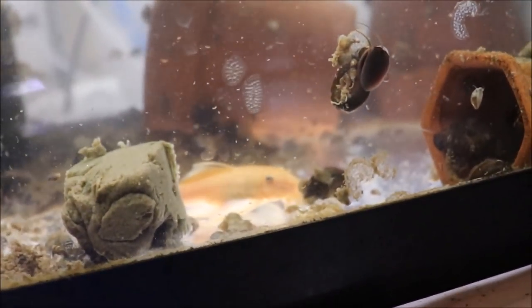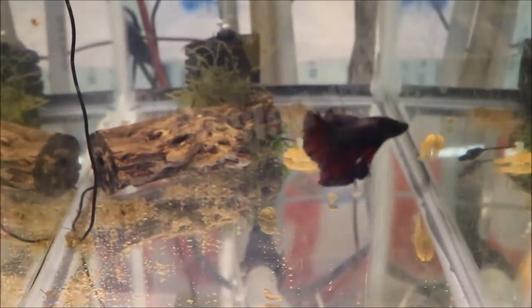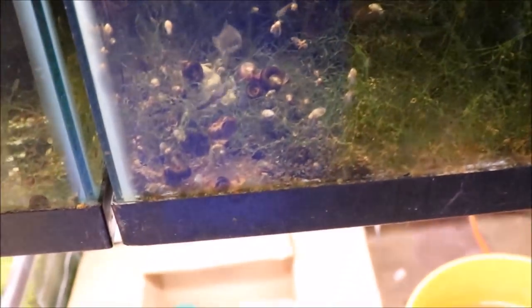Looks like one of the lemon plecos is moving in. Let me grab another small piece and put it in this other tank — this one has four or five albino bristlenose. It's a breeding-for-profit tank with bristlenose, snails, and of course the red magenta guppy. Use promo code 'worldcup1' for ten dollars off your purchase at Michael's Fishroom. We've got some guppies interested.